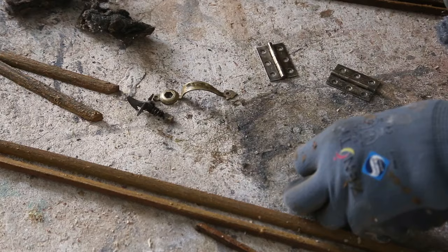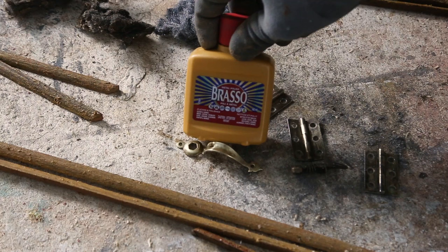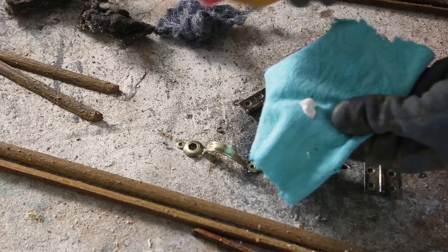For the hardware — they were painted, so I stripped them and then used steel wool to remove the paint. To bring them back to what they must have looked like in their younger days, I used something called Brasso. It's a metal polisher and it works like magic.